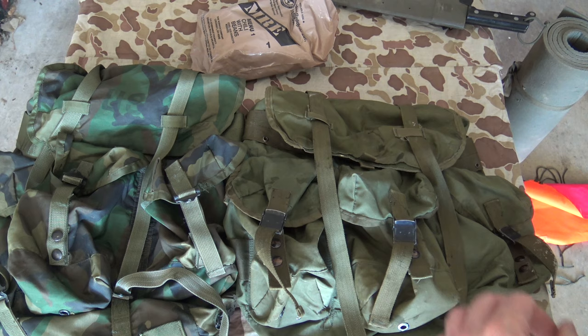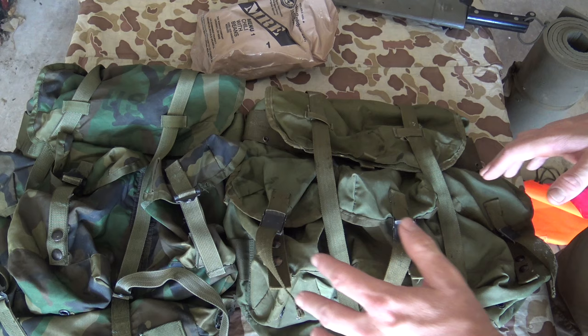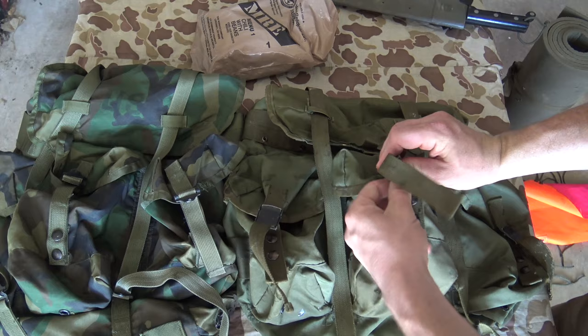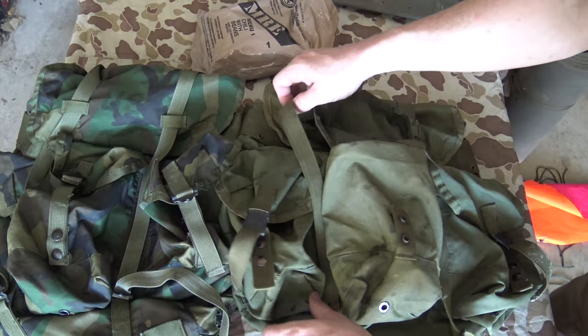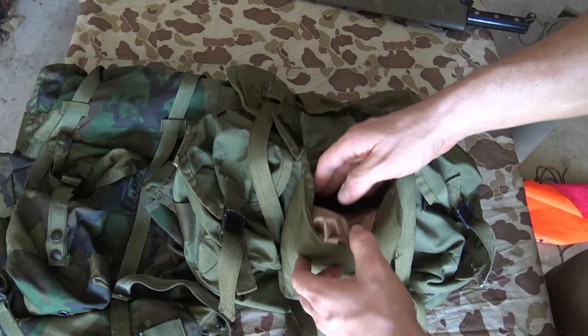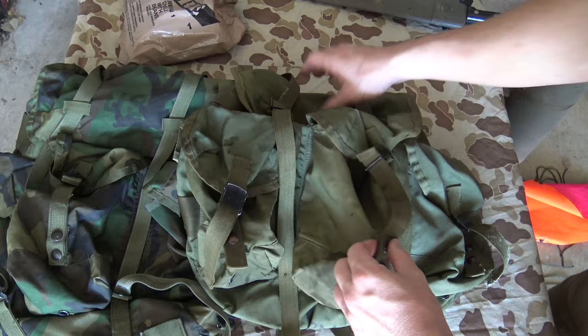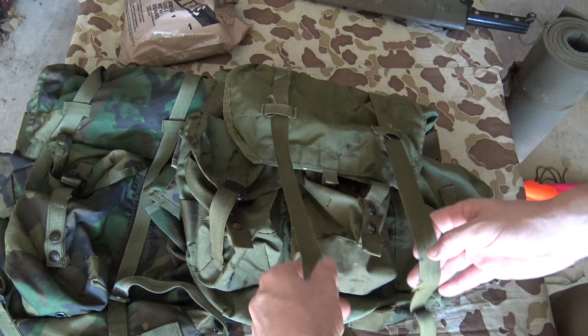Here's an up close look at the medium Alice pack. I've got two different variations here — the LC1 style buckle and the LC2. Regardless whether it's LC1 or LC2, the design is for the most part the same. You got three exterior pockets on the outside and these pockets are actually pretty roomy. To get inside these pockets you can either use the slide buckle or just pull on this tab to open up the button. To show you how much room's in there — here's a full MRE — go ahead and stuff that in there, and as you can see there's a little bit of extra space. If I were to field strip this MRE I could get quite a bit in there.